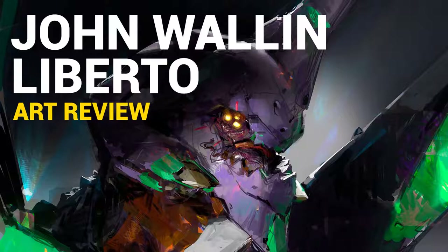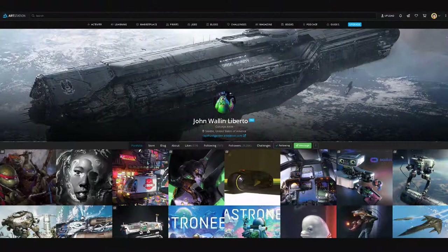Hi, Dave here, and this is episode 30 of the art review series. Today we're going to check out the work of John Wallen Liberto. I'm a huge fan of this guy — amazing artist. What I like about his work is that he's pretty impressionistic. Even in his most highly finished paintings, if you zoom in, you can see a lot of his very impressionistic strokes. I think he's one of my personal favorite top artists.